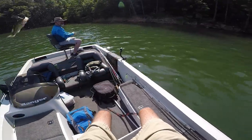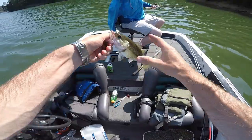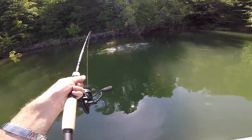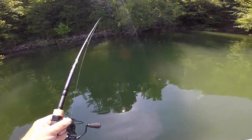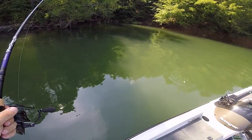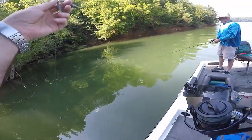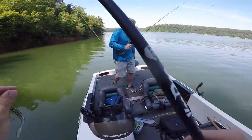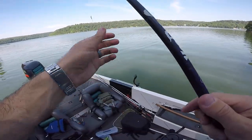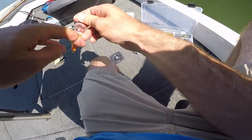Watch this right here. Got him! Nice little fella. Is that a crawl crankbait? Yeah. I'm going to change because I'd rather fish a moving bait anyway. I'll try this one first — it's a Bandit too.